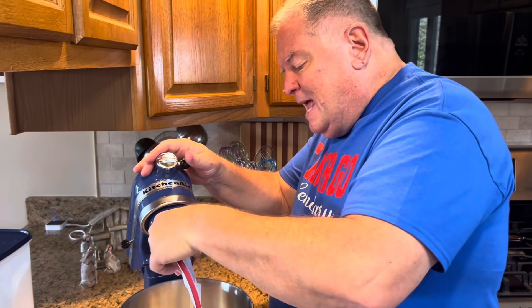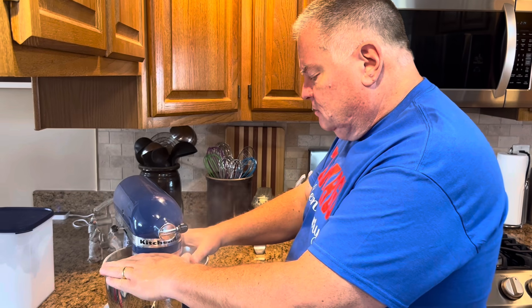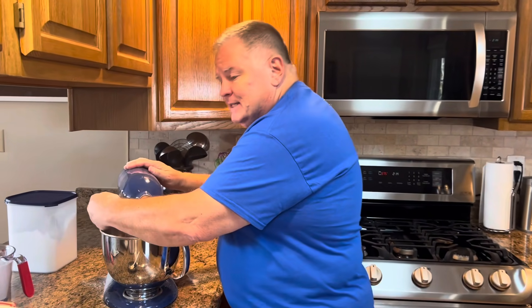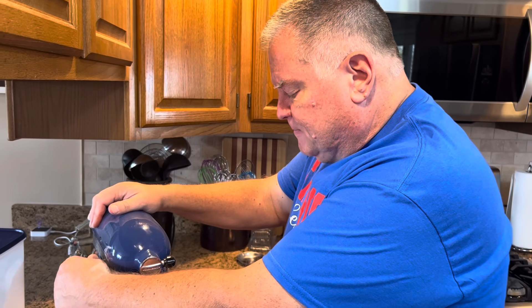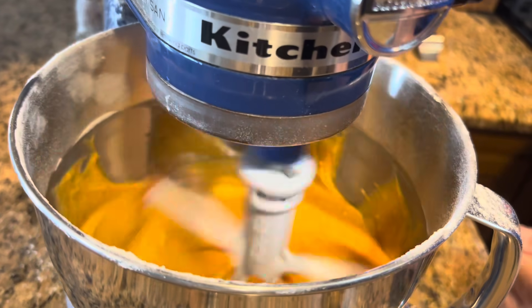Tom mentions he's using a 12-by-17-inch cookie sheet, which he calls a jelly roll pan. If your pan is a little smaller or bigger, you might want to adjust the ingredients slightly, though unless it's way off it should work fine. After adding the flour — which made a bit of a flour cloud — they let the mixer beat for a minute, then scrape down the bowl to make sure all the flour is incorporated.